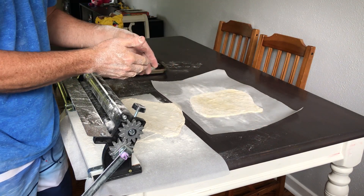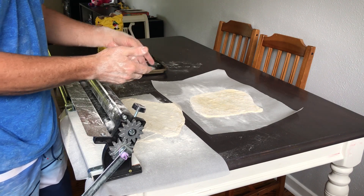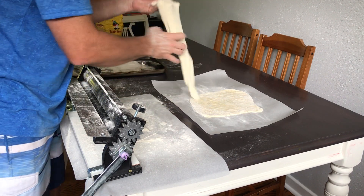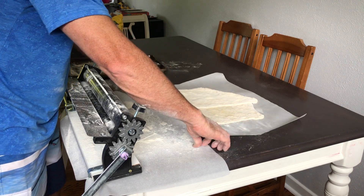Now remember when you're putting it on your pizza stone, the pizza stone has to be hot already because it'll cook the dough extremely well. You can knock these things out all day long — it's pretty simple. I like smaller pizzas; I don't really like giant ones.